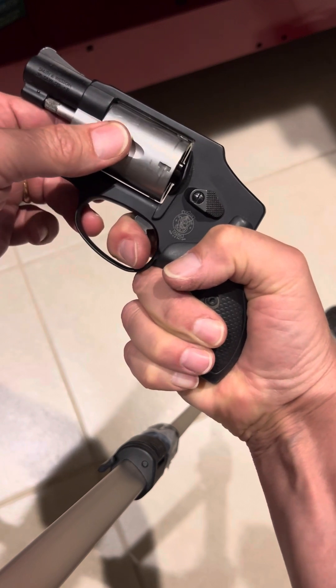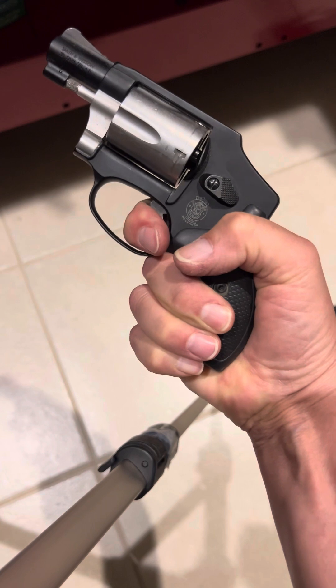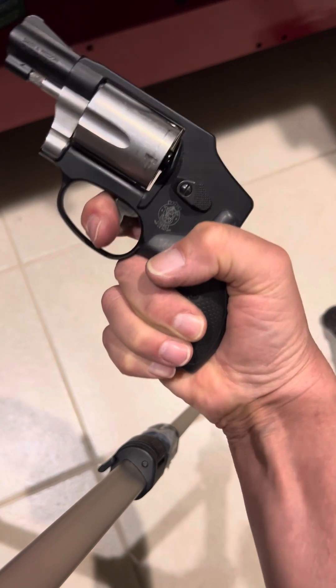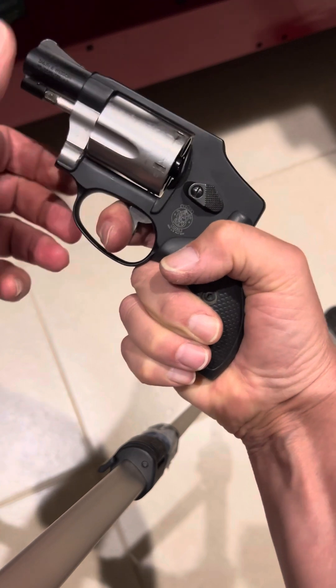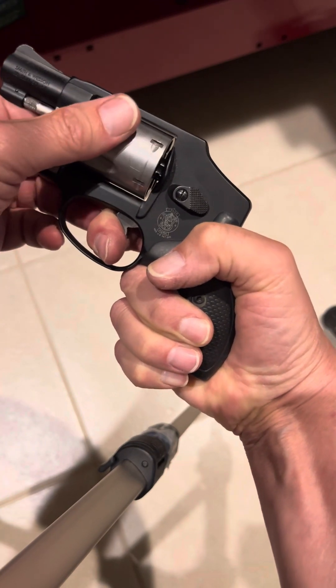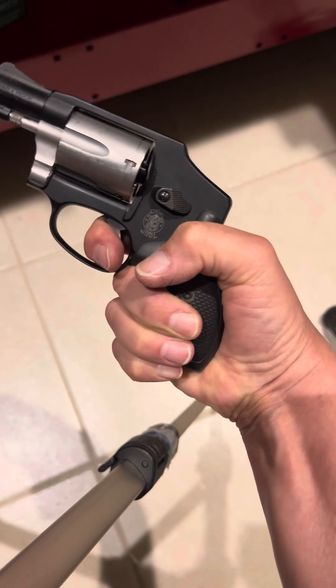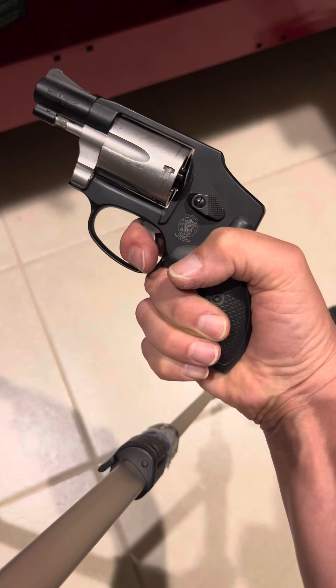If I fiddle with it a little bit it will advance, but it still won't pull the trigger and won't drop the hammer. All I get is a little pull there — I can force it to advance but there's no click of the hammer. I'm kind of stumped as to what to do.